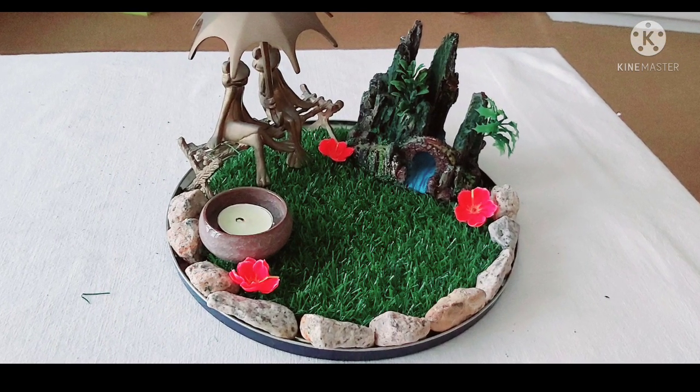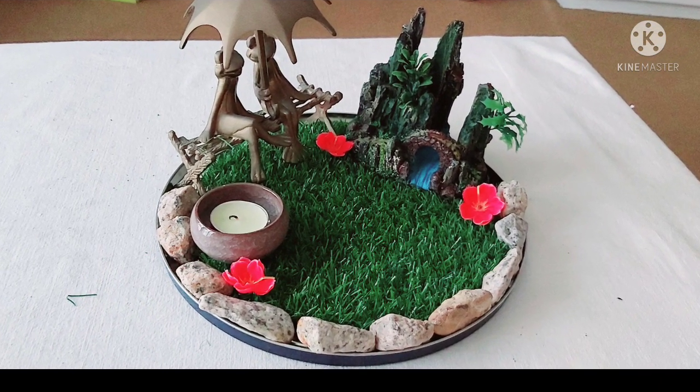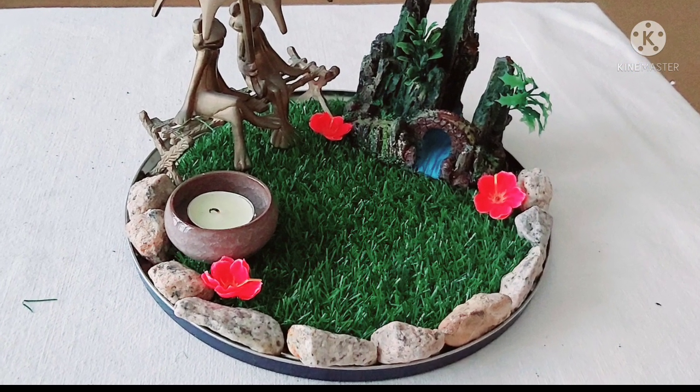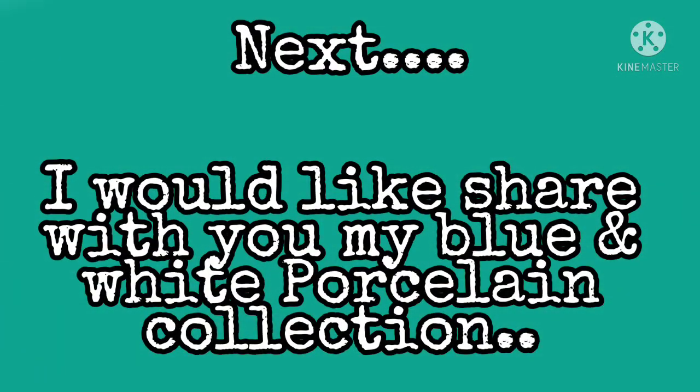And this is the outcome, guys. I hope you like it. I found it cute actually. There you go — our miniature garden with our two friends there, the two frogs sitting.